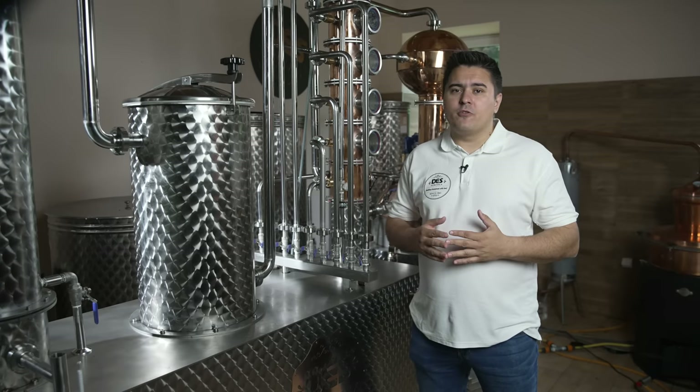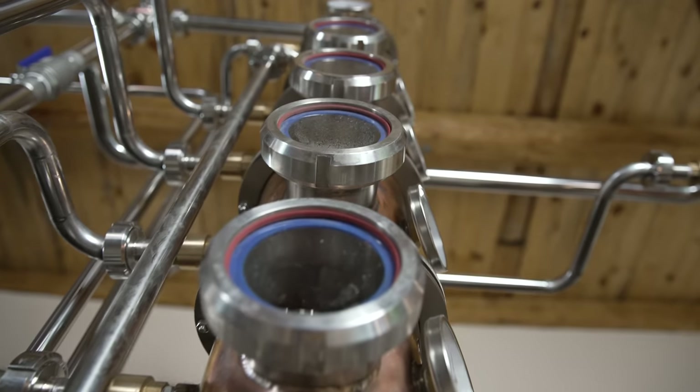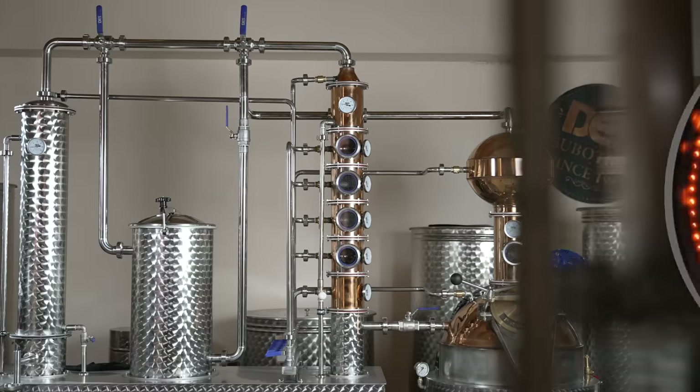With this highly developed configuration, you can easily produce gin, whisky, vodka, fruit brandy, bitters, different types of liquors and other spirits on the same still.